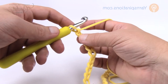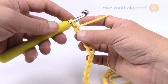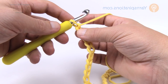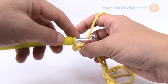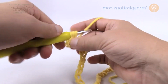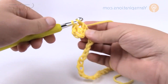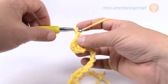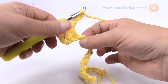This is the foundation row, not row number one — there is technically a separate row number one. Go to the fourth chain from the hook and double crochet, then double crochet into the next stitch. Now we have to get back down to the chain, so chain 3 and slip stitch into the next chain available.